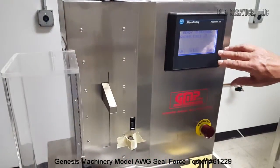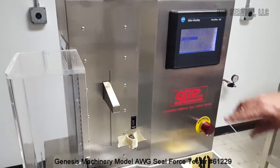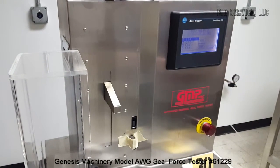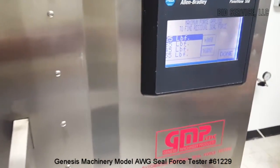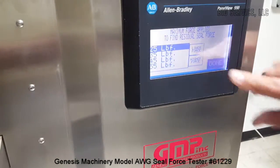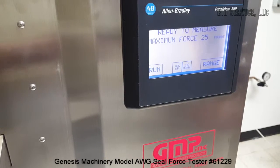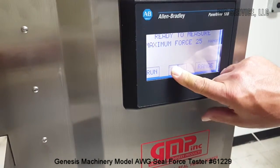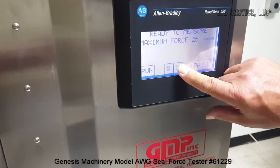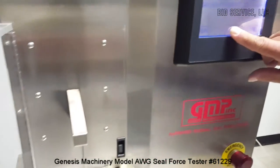It also has a range function where you tell it the range that you want to do your testing with. It also has jog up and jog down buttons, as you can see here.